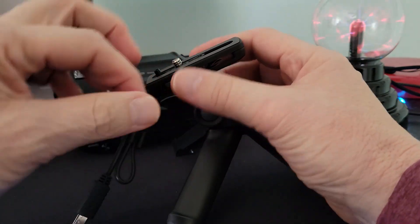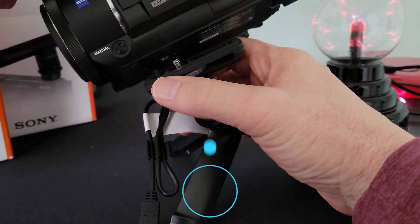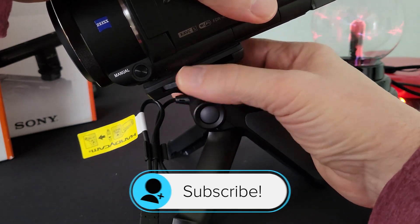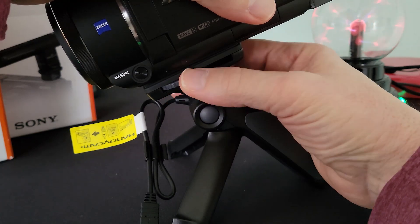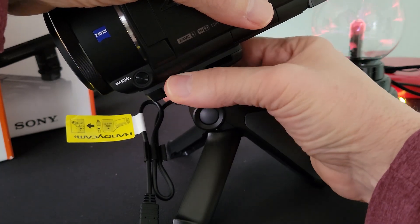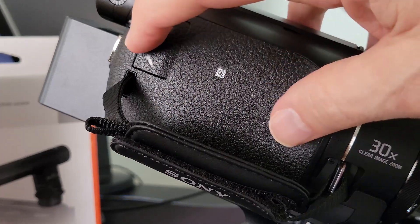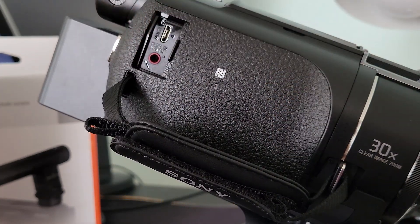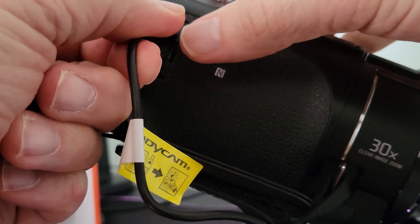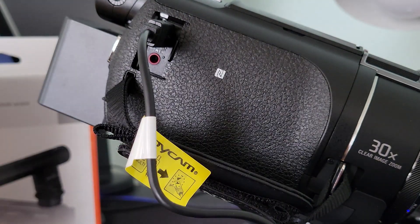So we'll slide this whole unit forward. Now we'll place our camera over the mounting screw and turn the mounting knob until it is secured in place. Then we turn our camera around, open the multi-pin door, grab our cable, make sure that the flat end is facing towards the back of the viewfinder, insert, and now we're powering the grip.